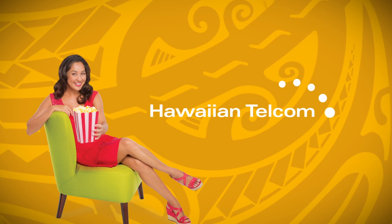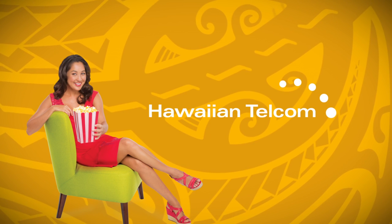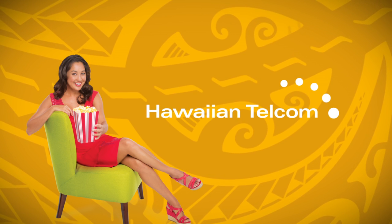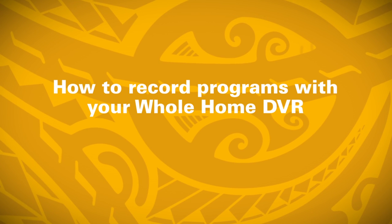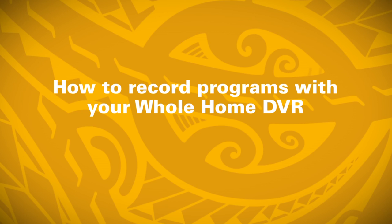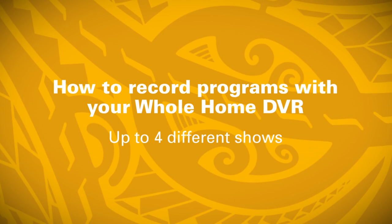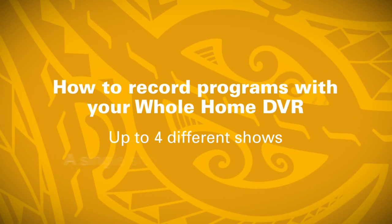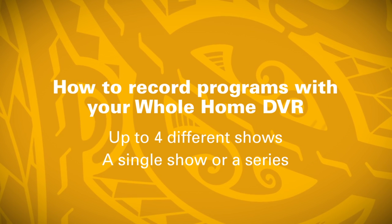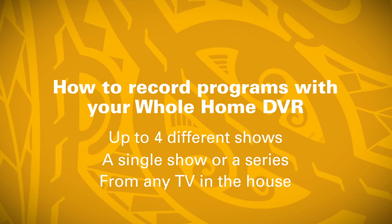Welcome to Hawaiian Telecom TV's How-To Guides. Watch these informative videos to help you get the most out of your Hawaiian Telecom TV. Your Hawaiian Telecom TV Whole Home DVR allows you to record up to four different shows at once. Choose to record a single show or a series, and schedule or watch a recording from any TV in the house.